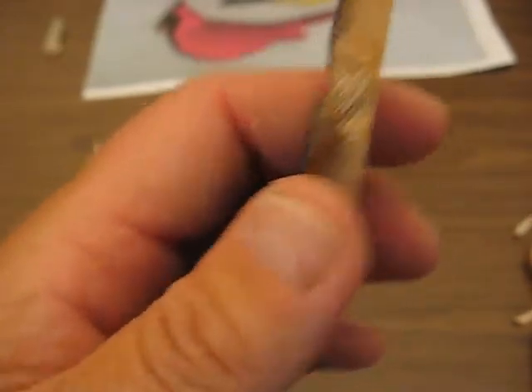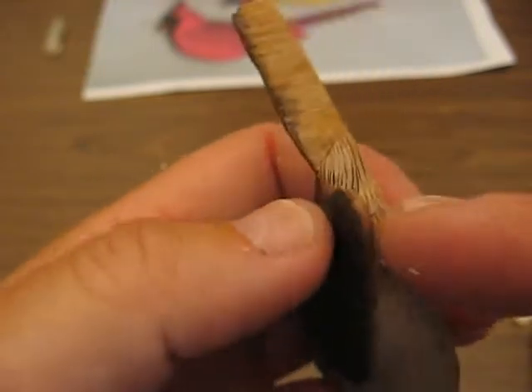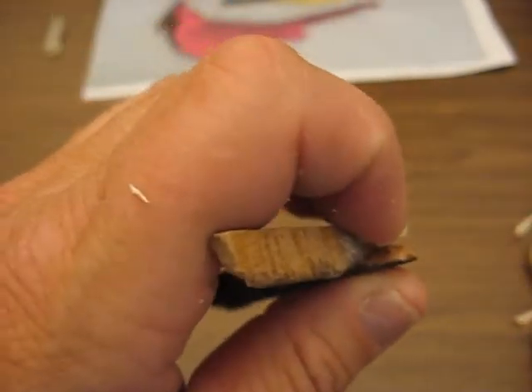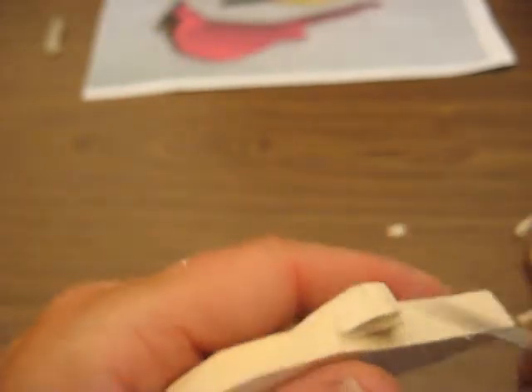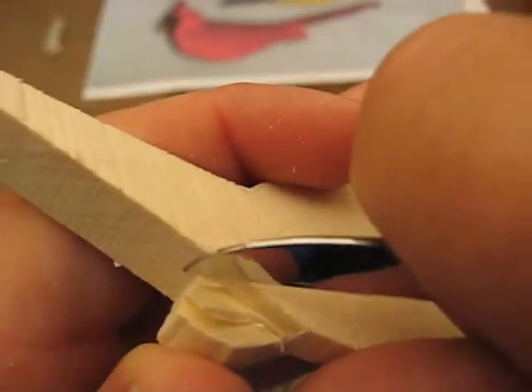Now that's about a quarter — maybe a quarter of an inch or so from here. Maybe an eighth to three-eighths of an inch thick we'll leave. We're not going to go too much further because we've got to make sure we don't take off too much there.